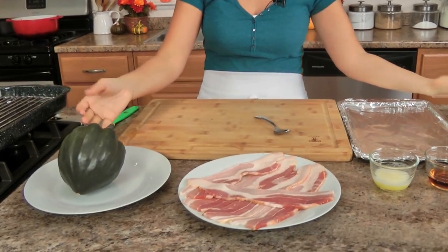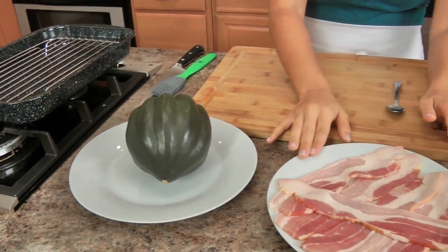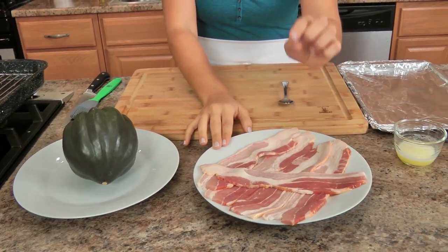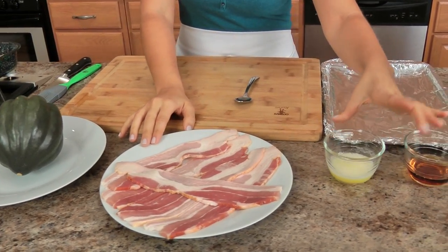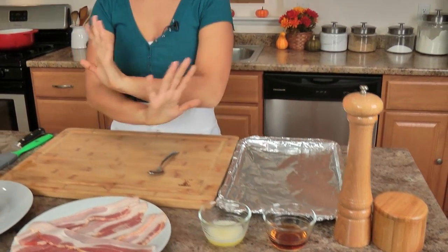The ingredients you'll need, aside from arugula — just a handful literally — you're going to need a beautiful acorn squash, which I'll talk about in just a minute, some bacon (this is thick cut applewood smoked bacon), a little bit of melted butter, some good maple syrup, and salt and pepper. So easy and simple.